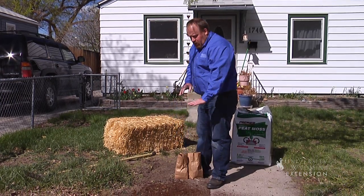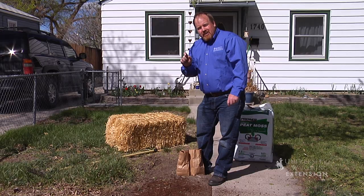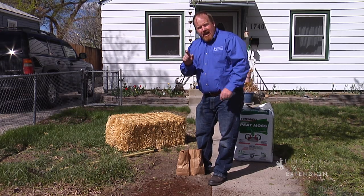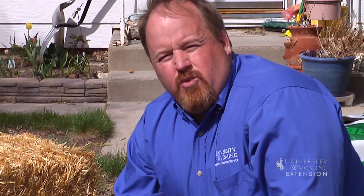Now that we've got our organic matter down, we're going to water that. We're going to water it enough to get that seed germinated. Once that grass starts to grow, it's just a tiny little hair. Once we get that watered, we want the soil and organic matter to feel like a wrung-out towel.